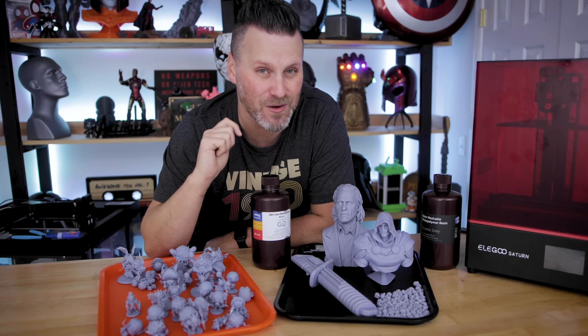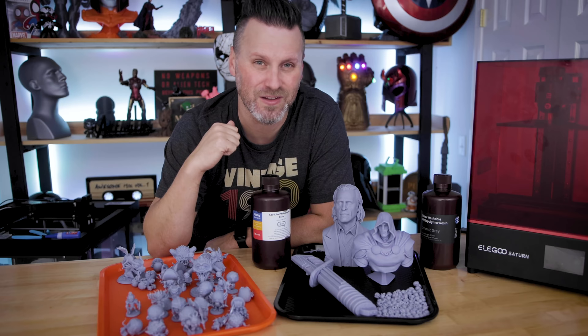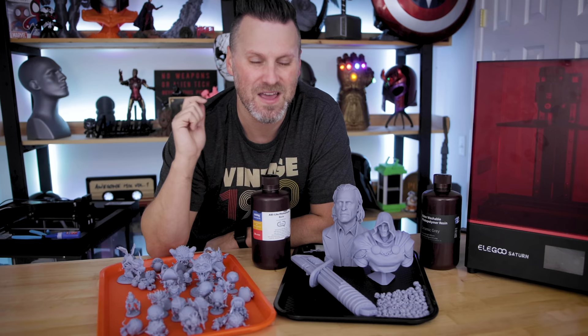Thanks again for watching, guys. Hopefully this was helpful, and if you did enjoy this, make sure to hit the like button down below and let me know what you might be interested in me 3D printing next. Thanks again for watching and I'll see you next time. Bye now.